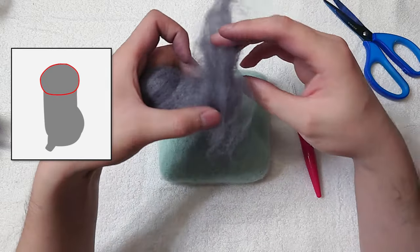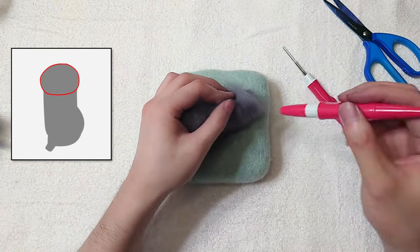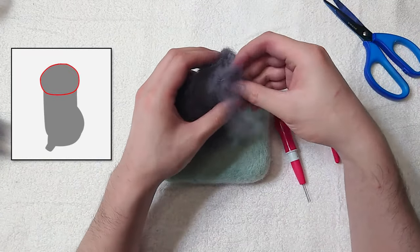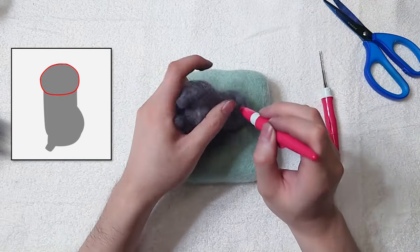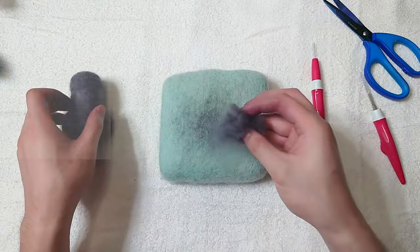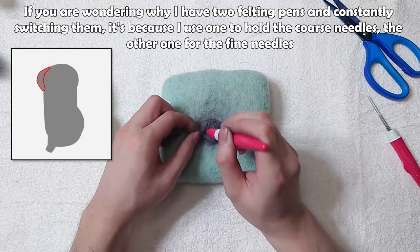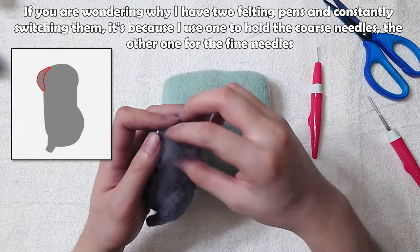Wrap more grey around the head. Add some fibre to the side and to the face. If you are wondering why I have two felting pens and am constantly switching them, it's because I use one to hold the coarse needles and the other for the fine needles.